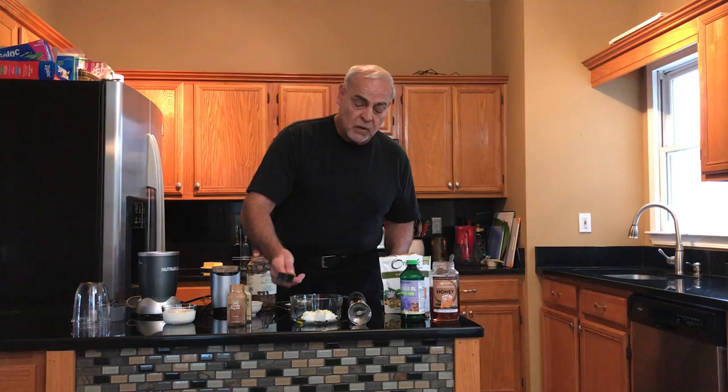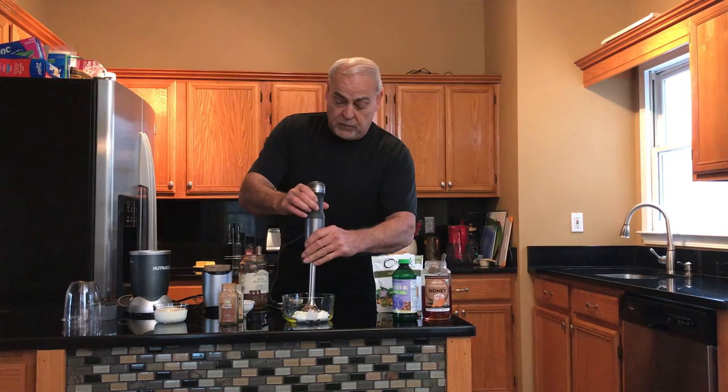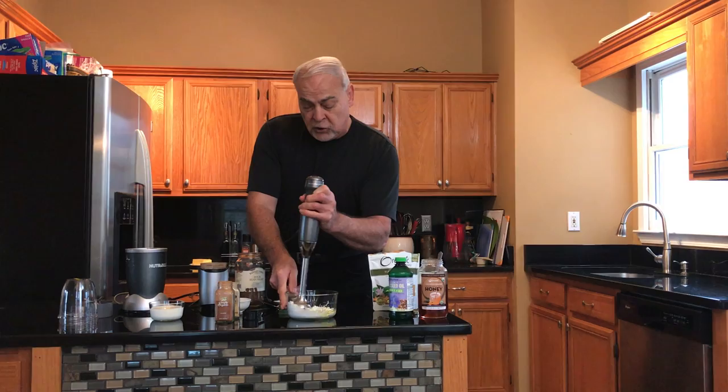So we're going to start out by doing the simple cottage cheese and flaxseed oil. In here we have four ounces of cottage cheese. To that we're going to add two ounces of flaxseed oil, which I already have measured up right here. So that's our two-to-one ratio. Once you get that flaxseed oil in, we're going to emulsify these together, and the important part is that these two get really mixed together well.